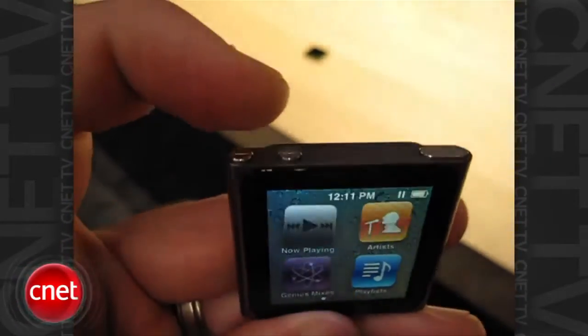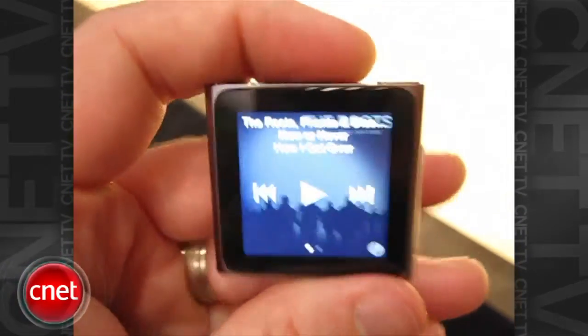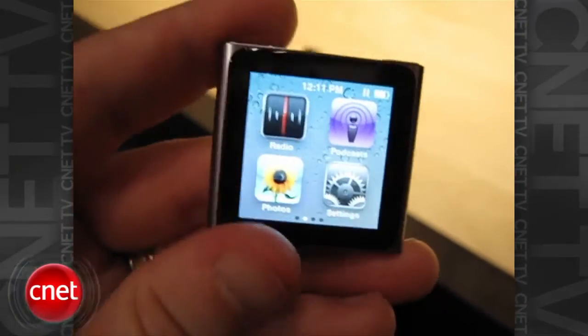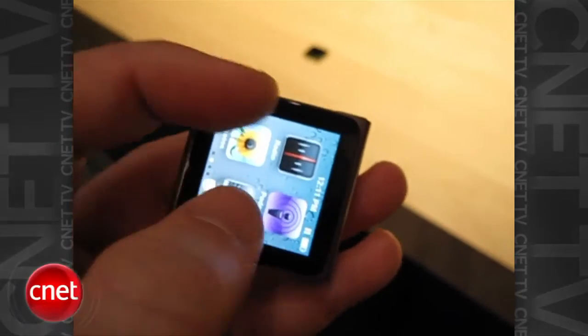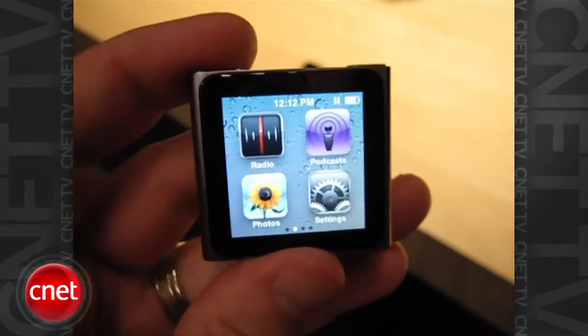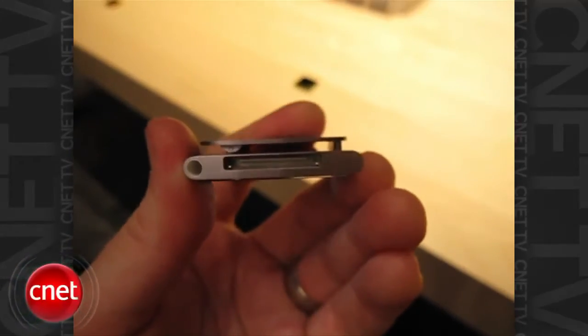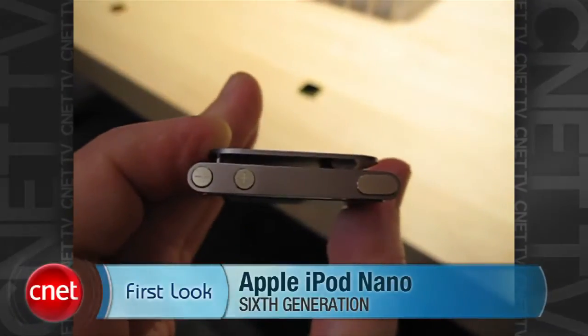There's a button on the top for volume and essentially a lock screen button. You can actually twist the screen around to different orientations, but there's no accelerometer control in here. There's a clip on the back, an iPhone dock on the bottom, along with headphone controls, and the volume adjustment and lock screen controls on the top.